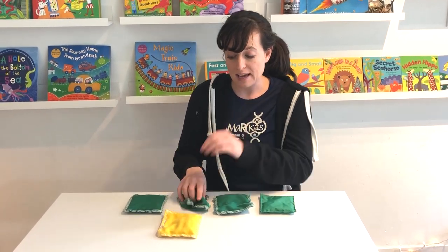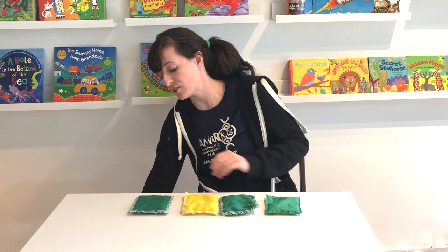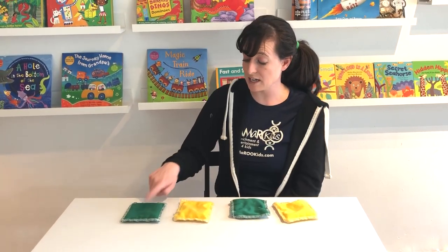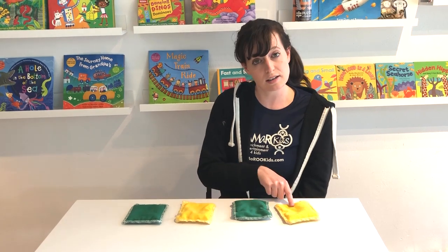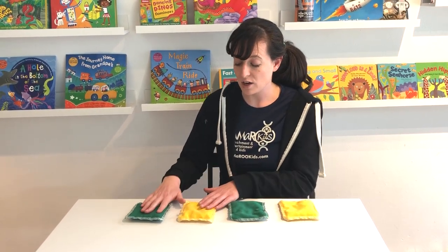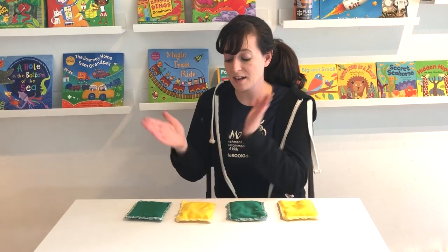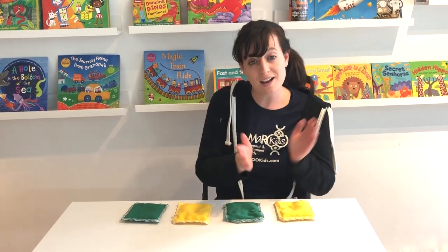Now I'm going to make a pattern with my beanbags. So I have green, yellow, green, yellow. And we're going to clap out this rhythm and it's going to go like this: green, yellow, green, yellow.